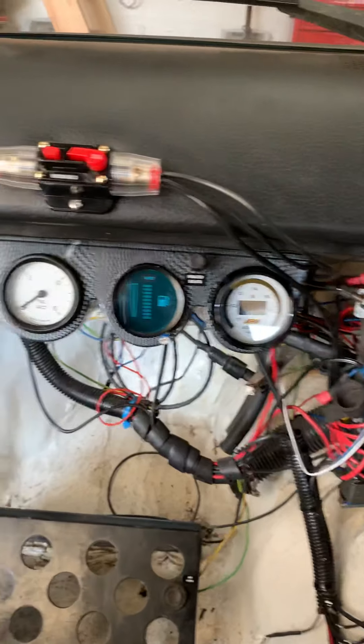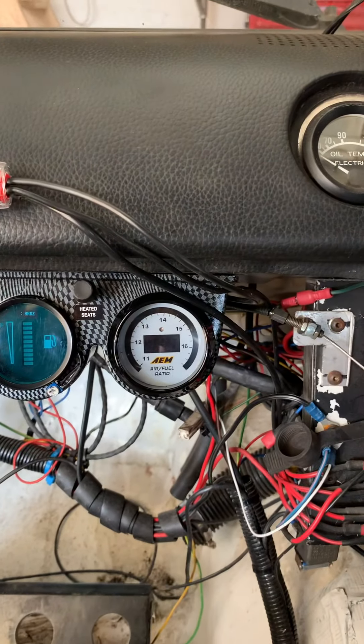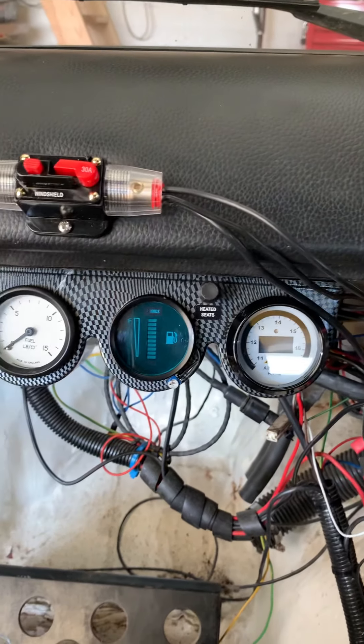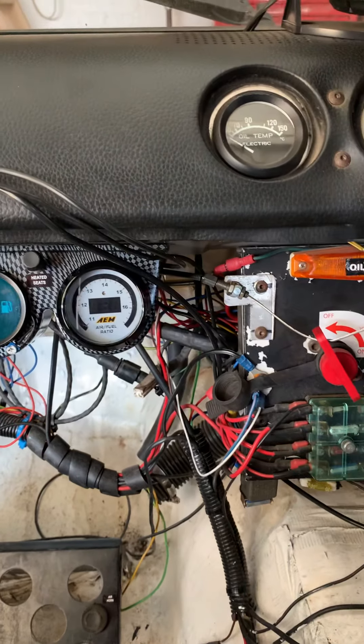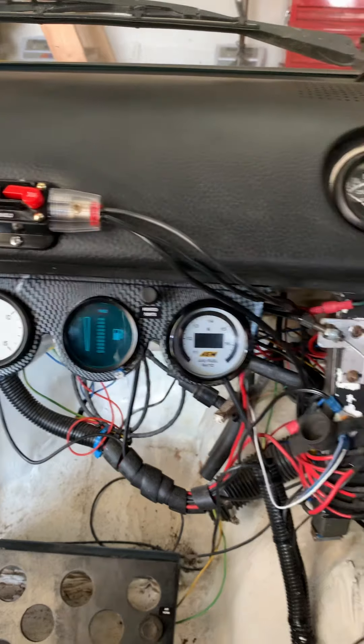Anyway, that dash used to sit here and it's been replaced with a triple pod which has got the fuel pressure gauge, a fuel level gauge, and an AFR gauge — which I showed James before when I was talking about changing to a fully mapped Omex injection setup.